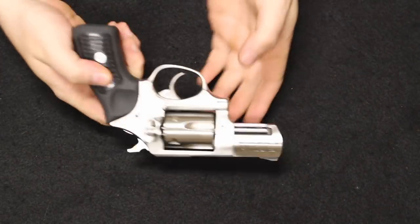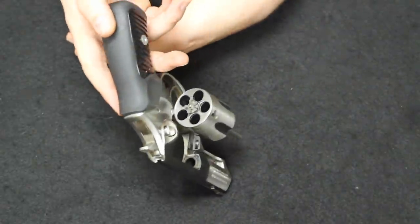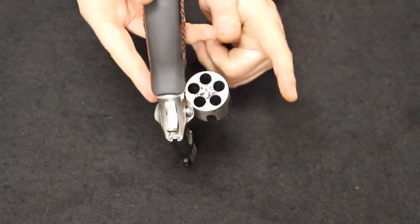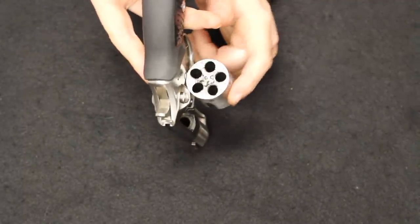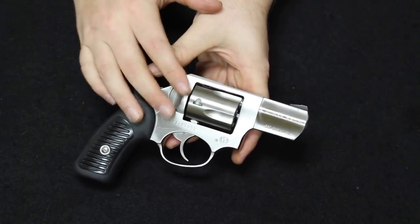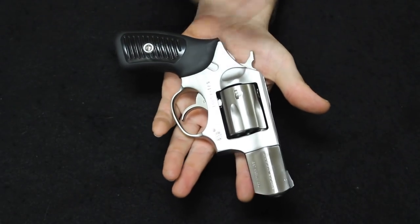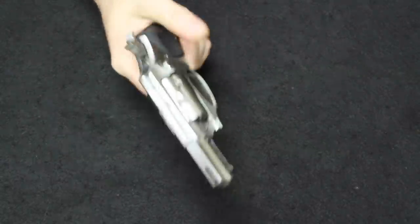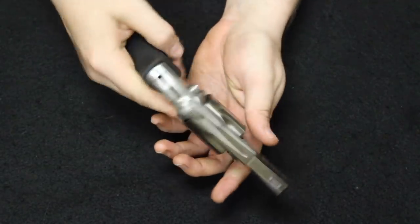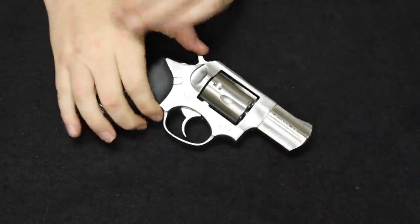Up next is one of my favorites — this is a Ruger SP-101. Traditionally you find these chambered in .357, but they also made them in .327 Federal, .38 Special, 9mm, .22 Long Rifle, and .32 H&R. In the higher calibers like .357, 9mm, and .38, you're on a 5-round cylinder; .327 Federal is a 6-round; and in .22 it's an 8-round cylinder. You also have different barrel lengths, and they do have stainless and blued finishes.